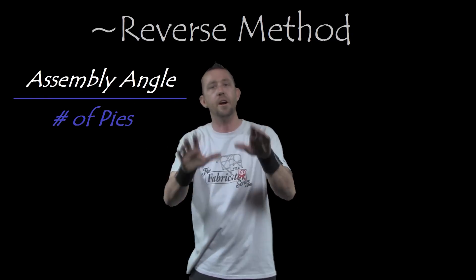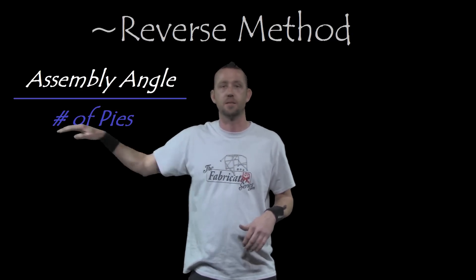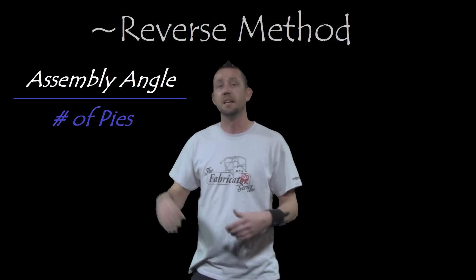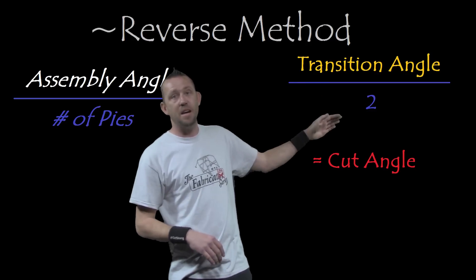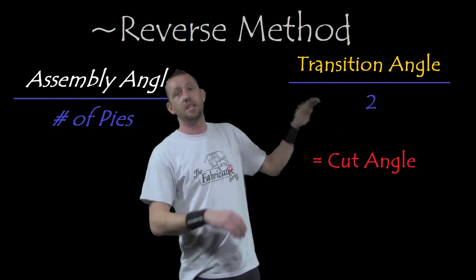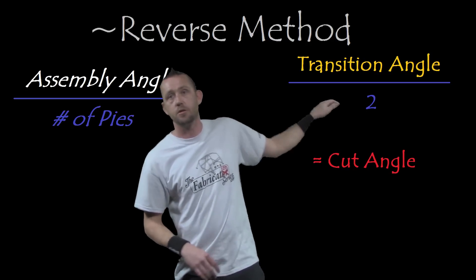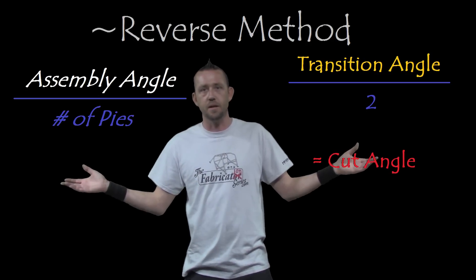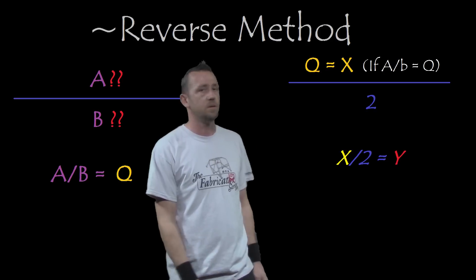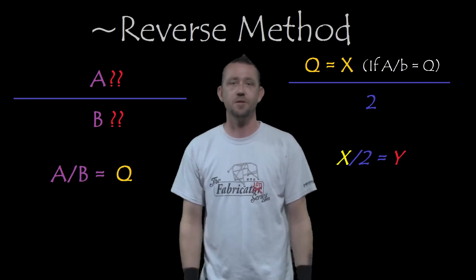Now let's move to the reverse method. Start with the assembly angle — whatever angle that is — then divide that by the number of pieces of pie in the system. The quotient of that will become your transition angle. Take your transition angle, divide that by two, and you get your cut angles. Each piece of pie will need to have those cut angles on each side in order to create the transition angle, which will then create the assembly angle.